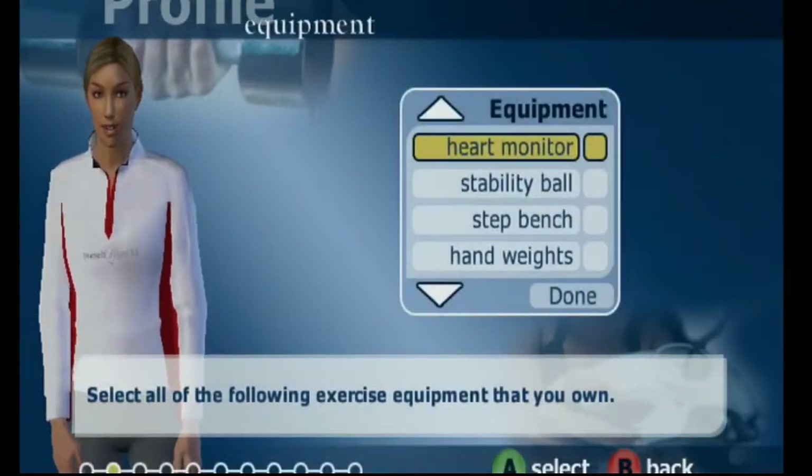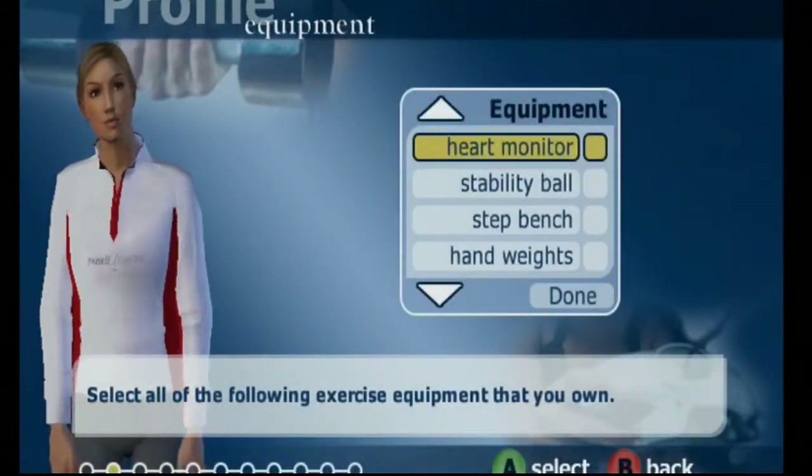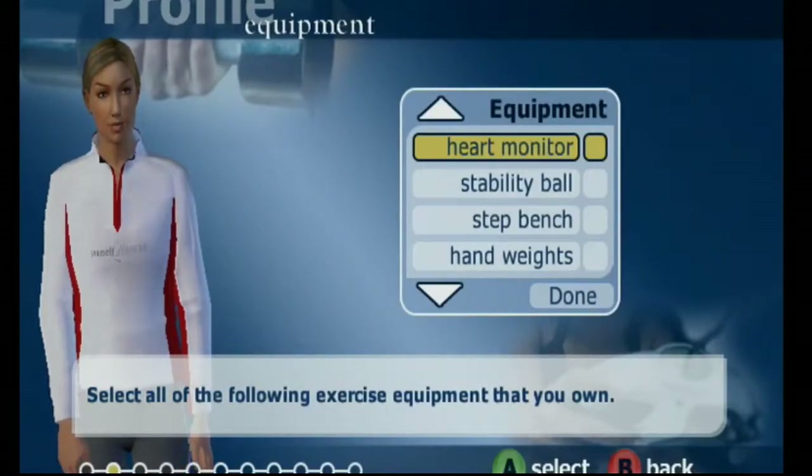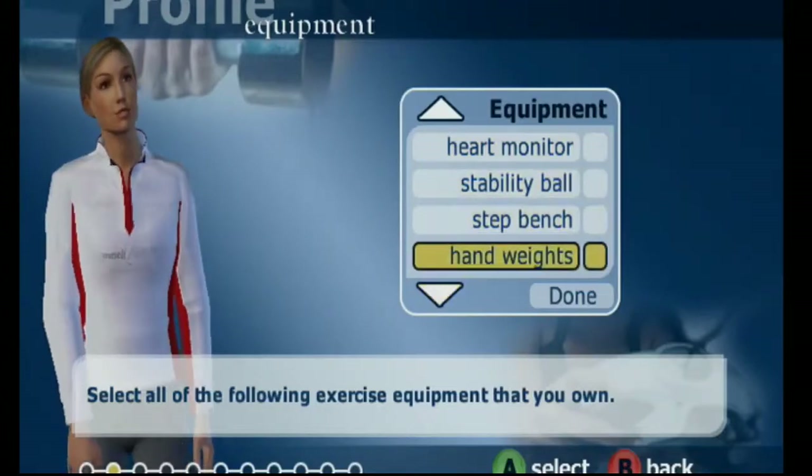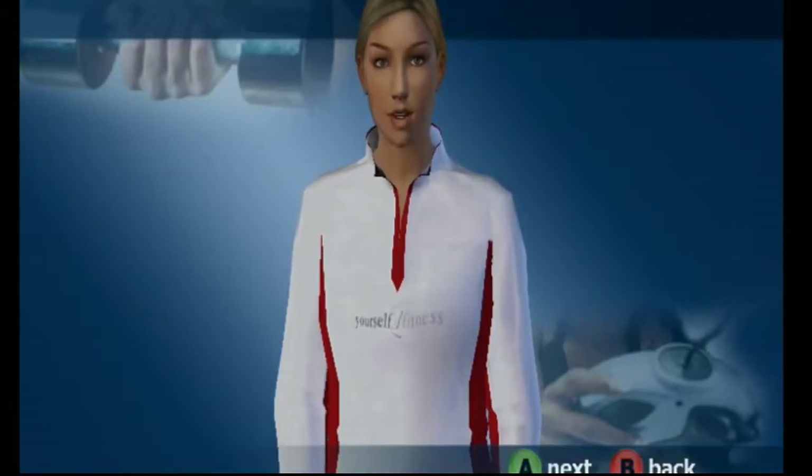I'm old, I know. They show a list of equipment: heart meter, stress ball, step bench, hand weights — done. I own none of them.